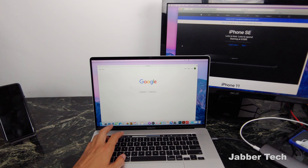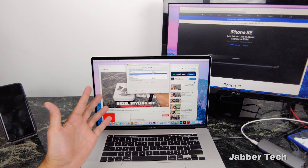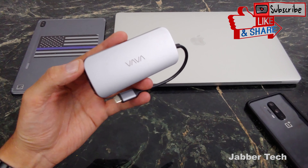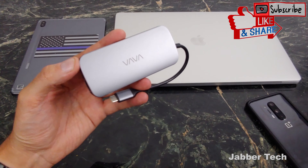Having an external monitor is something I highly recommend with any mobile device. You can also plug in wired headphones and get all the audio from your Mac. It works on any device. No problems with the headphones at all. If you're traveling back and forth between your office and home office, or just setting up a home office, this is a great device to have.